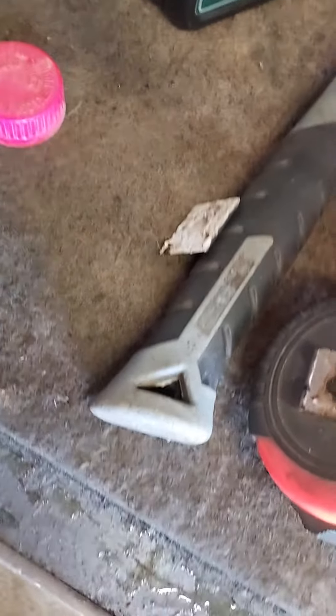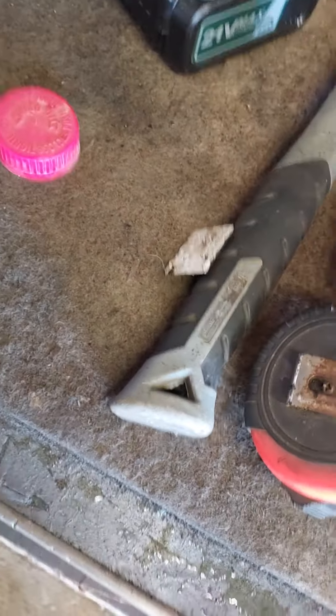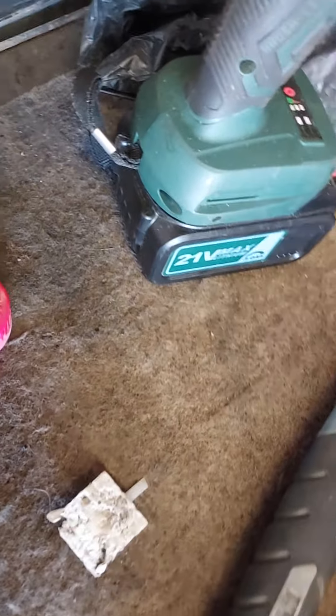Now the problem is keeping the acid in the socket to cover it while you're trying to do this. It just keeps going down and coming out the other socket end.